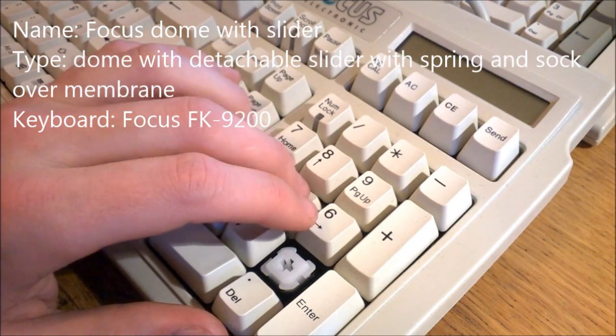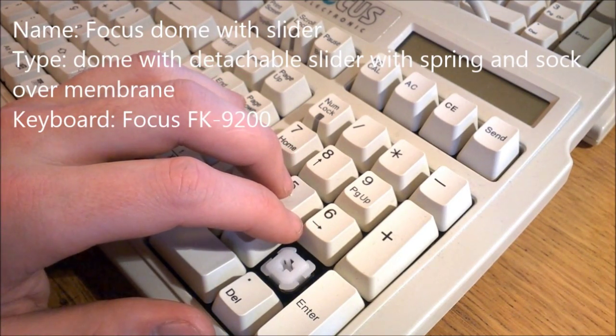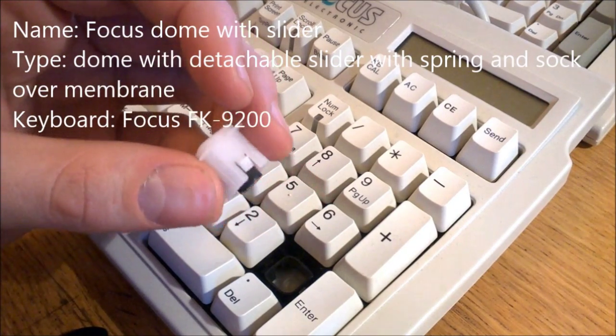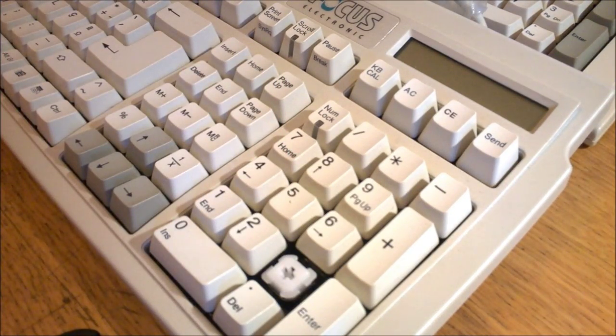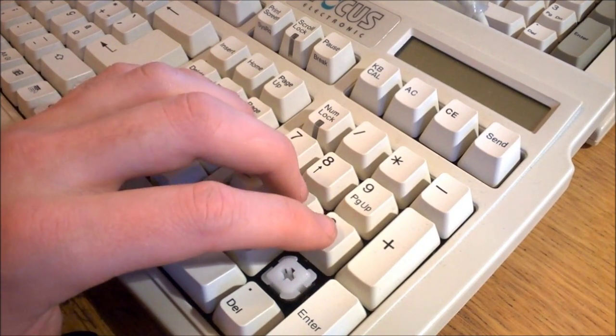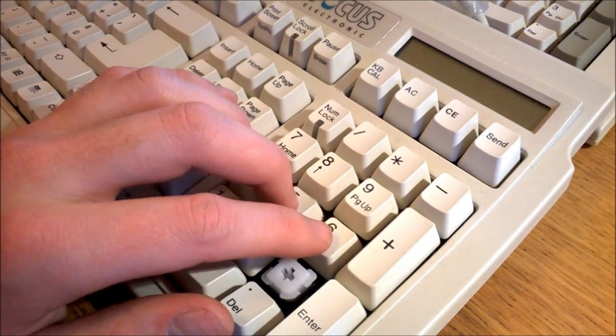Focus dome with slider: the entire third generation of Focus boards have these — all models ending in 200. They're quite complicated in construction; you can even take the whole switch unit out. They feel very cheap though, and again they rattle quite a lot — not quite as bad as on the Monterey but quite noticeable. Let's call it 6 out of 10.